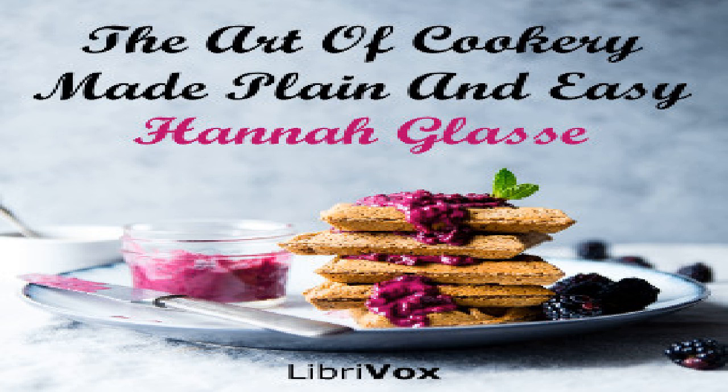To pickle samphire. Take the samphire that is green, lay it in a clean pan, throw two or three handfuls of salt over, then cover it with spring water; let it lie 24 hours. Then put it into a clean brass saucepan, throw in a handful of salt and cover it with good vinegar; cover the pan close and set it over a very slow fire. Let it stand till it is just green and crisp, then take it off in a moment — for if it stands to be soft it is spoiled. Put it in your pickling pot and cover it close. When it is cold, tie it down with a bladder and leather and keep it for use. Or you may keep it all the year in a very strong brine of salt and water, and throw it into vinegar just before you use it.